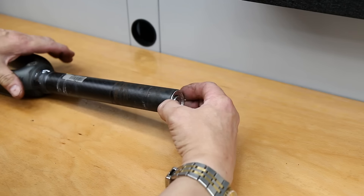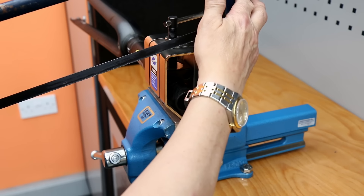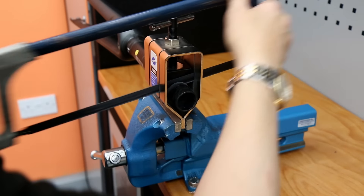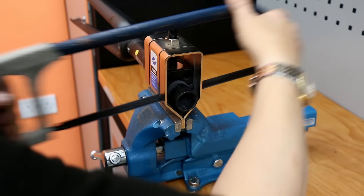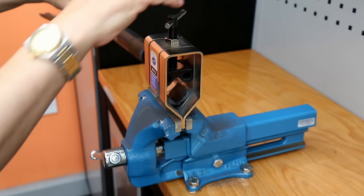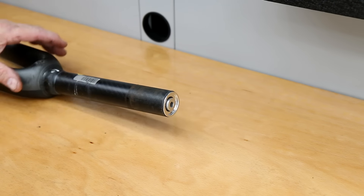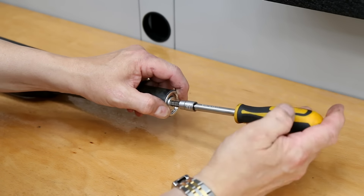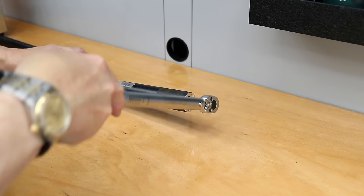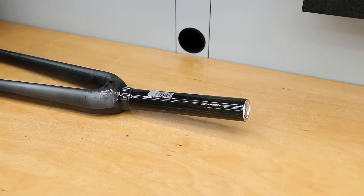Next up I'm going to address the steerer tube shortening. This is definitely one for your local bike shop — we have a jig and a special carbon blade, and everything is absolutely spot on. It's quite a risky maneuver because if you get that measurement incorrect you can literally write your bike off. That is definitely one for your local bike shop. Everything has its torque setting, so I torque the expansion compression joint up.